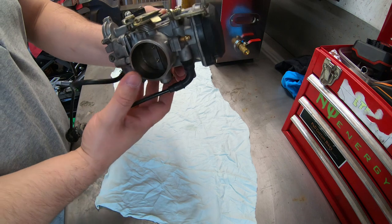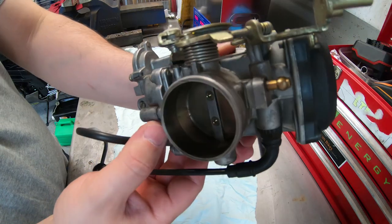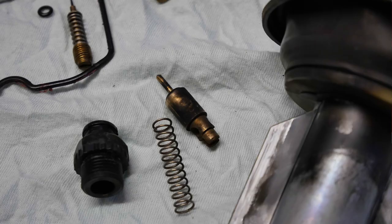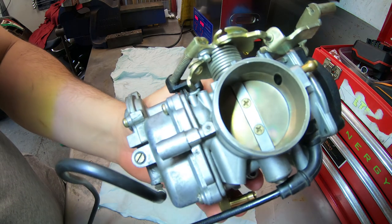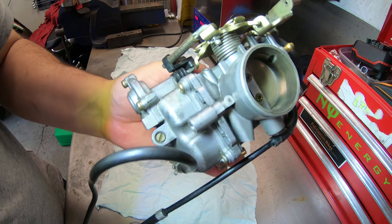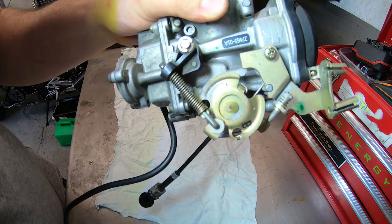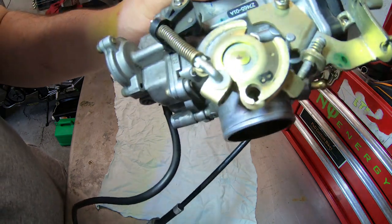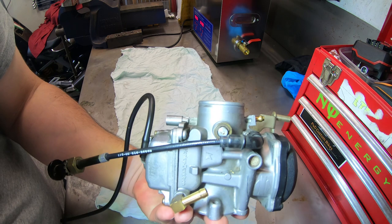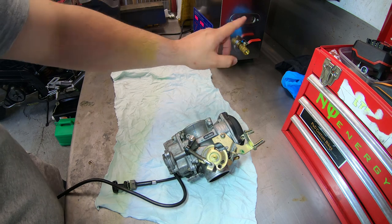Alright guys, today this is the carburetor we're gonna clean. As you can see it is quite dirty — I'll make some photos of it. Just put the light on it; you can see it is quite dirty outside. I'm not too sure about the inside. This is my friend's carburetor — it's a Harley Davidson 883 Sportster. We're gonna completely strip it and then use the ultrasonic cleaner just over there to clean it.